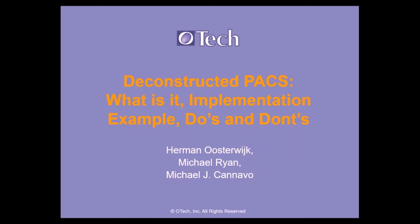And then last but not least, Michael Navo — the ultimate PACS man — is going to talk a little bit from his experience about what are the do's and don'ts of Deconstructed PACS.